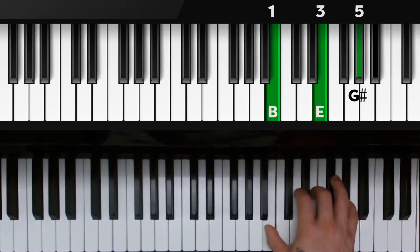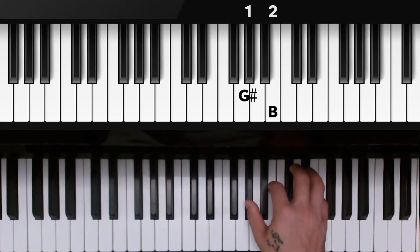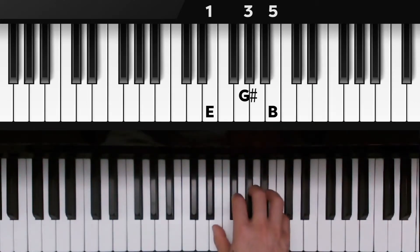We're going to flip the chord again so the G sharp goes to the bottom. G sharp on the first finger, second finger on B, pinky on E, and we're going to move down one more time — E, G sharp, B, fingers 1, 3, 5.